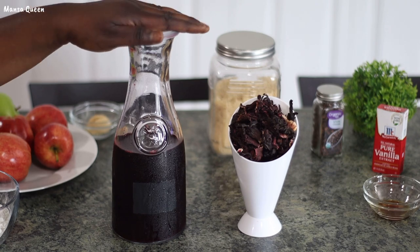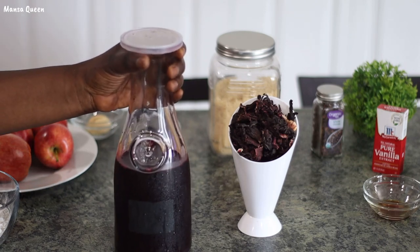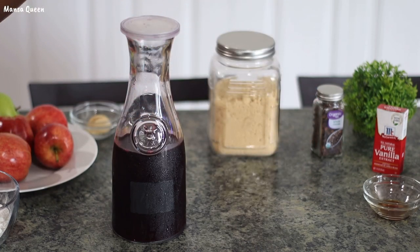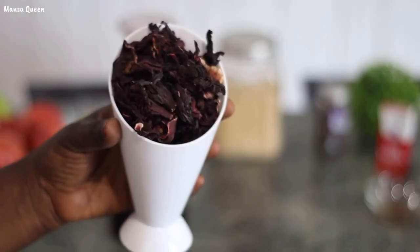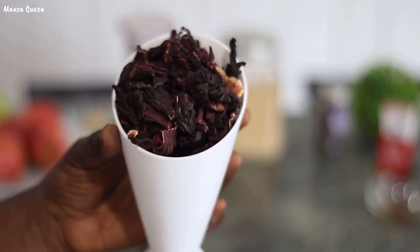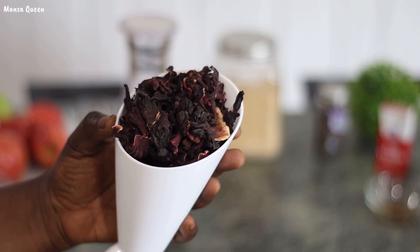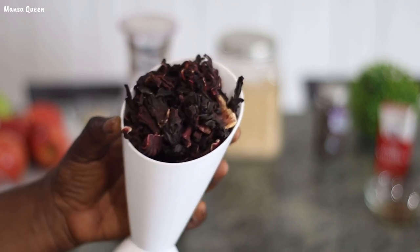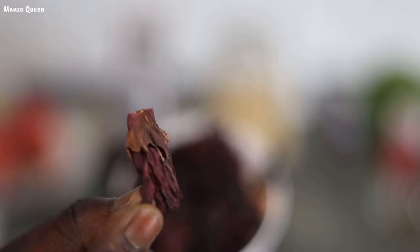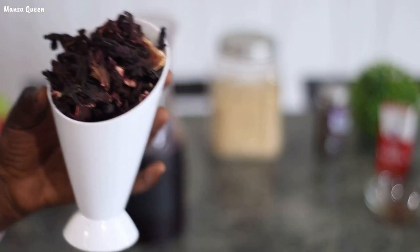Now the star of the show — this is the zobo. Zobo is hibiscus. The hibiscus plant is actually a flower that is dried up, and this is what it looks like. It's really rich, all natural — just the flower of a plant. We dry the flower part really thoroughly to preserve it, and then you can use it whenever you want. I use this to make my natural drinks; I have been drinking this my whole life, and my kids love it.